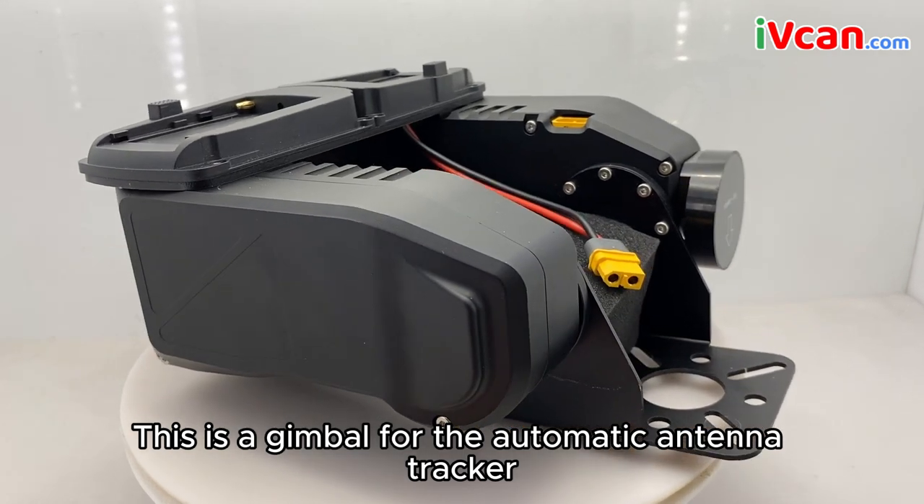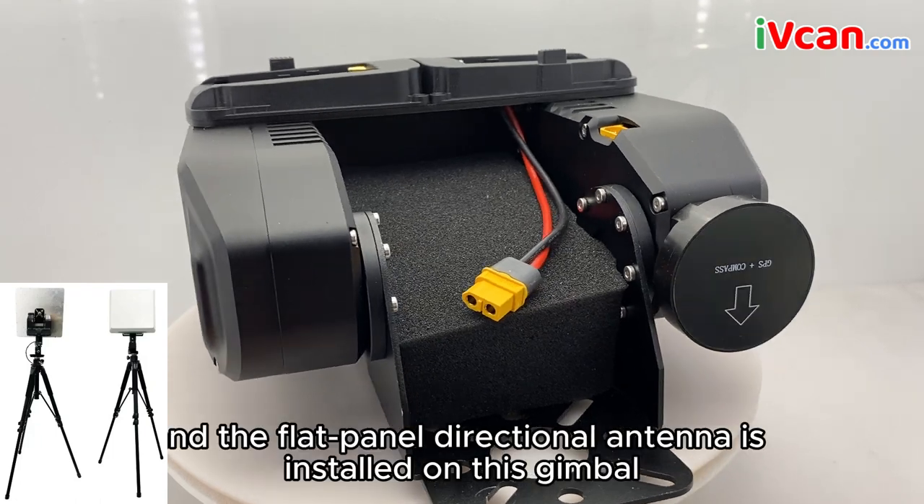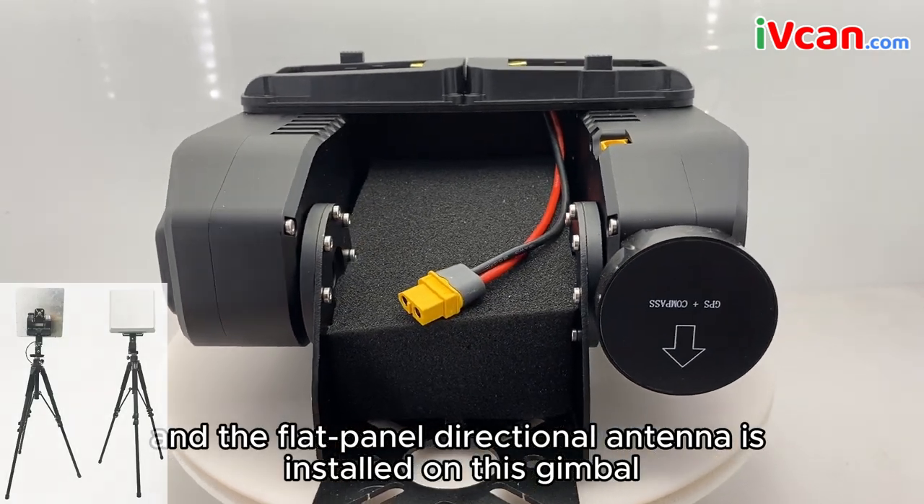This is a gimbal for the automatic antenna tracker. It can be installed on a tripod, and the flat panel directional antenna is installed on this gimbal.